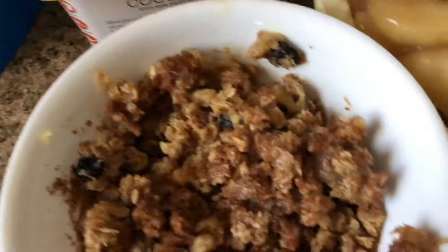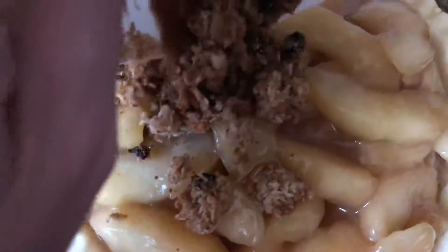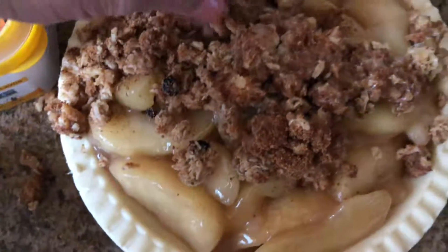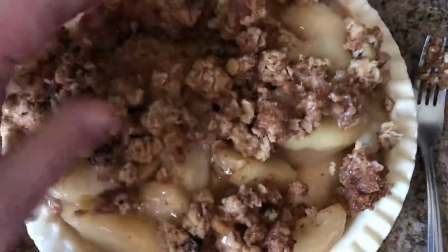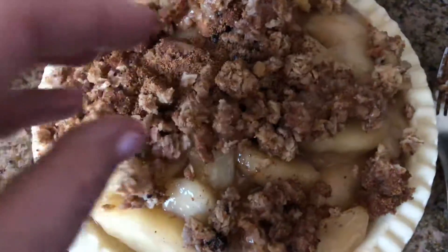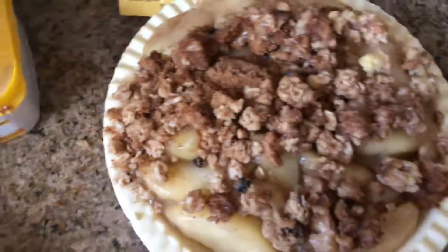I'm going to put the crumble on top and spread it out, making sure to get a little bit here and a little bit there, and make it more about the apples. If you wanted to go and spend some time and love on this, you certainly could.